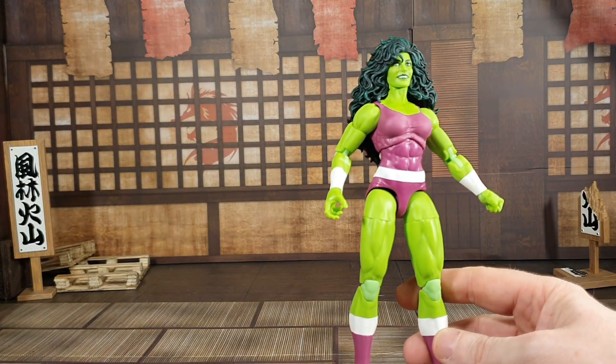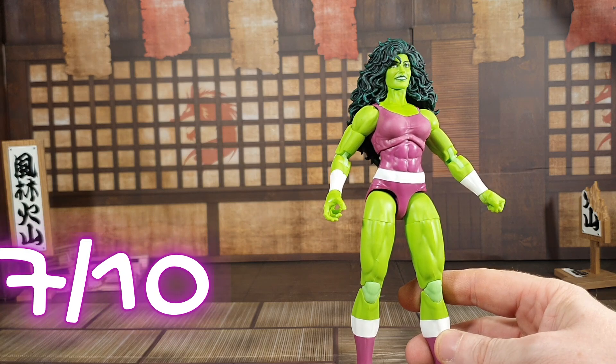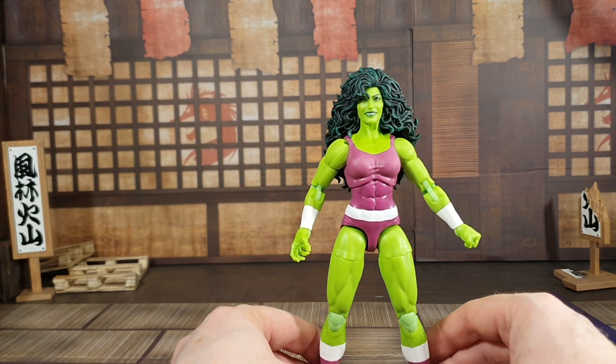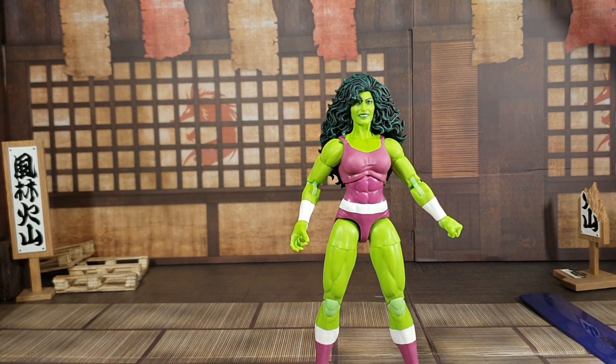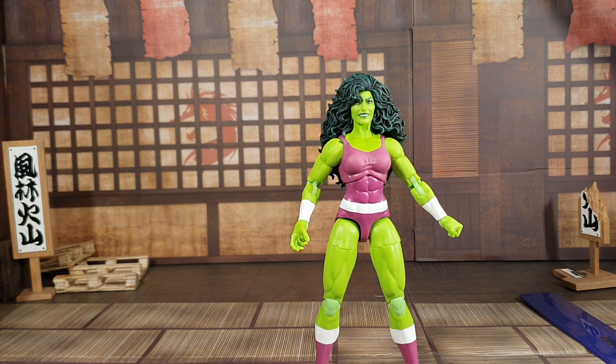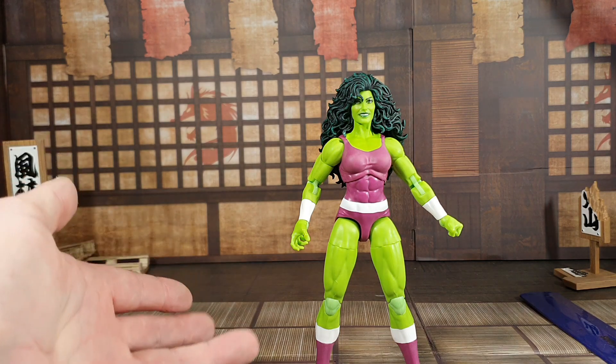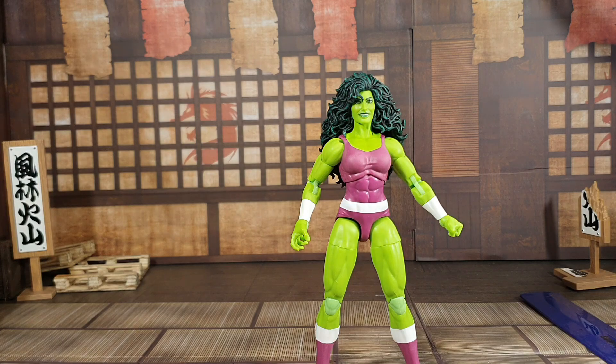Otherwise I would have been giving this figure like an eight or nine, but now I'm only going to give her a seven — and that's being generous. It's disappointing that something so small can ruin a figure, but that's the way it is. So a seven out of ten for She-Hulk — a very good figure but let down by that paint issue. Thanks guys, have a good one, and make sure to hit that subscribe button. See you on the next one!